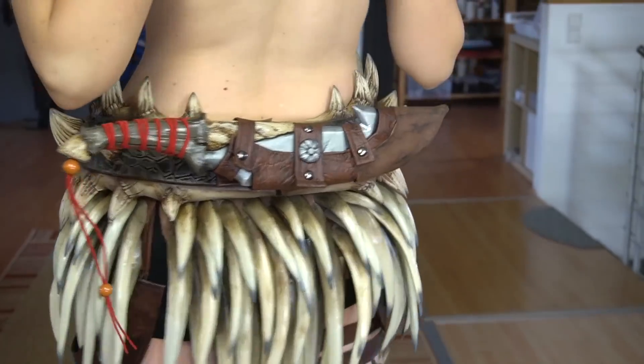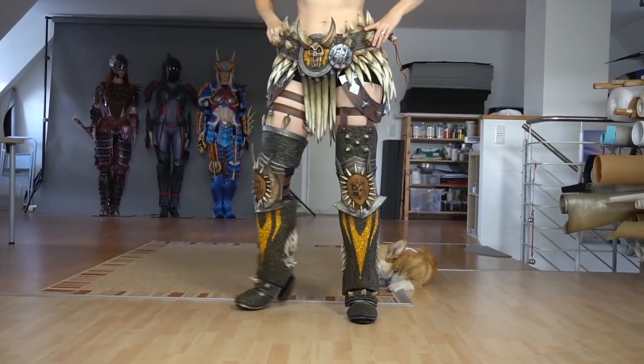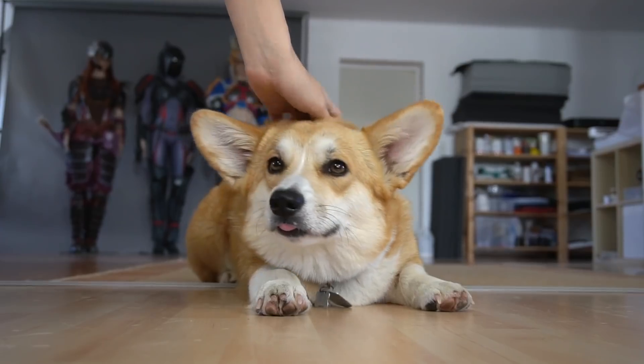So far so good — the bottom part of the costume is on. Minna also kept a close eye to make sure I didn't forget anything.